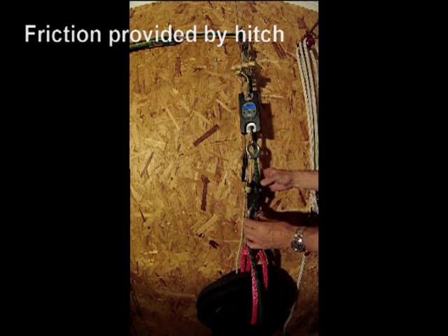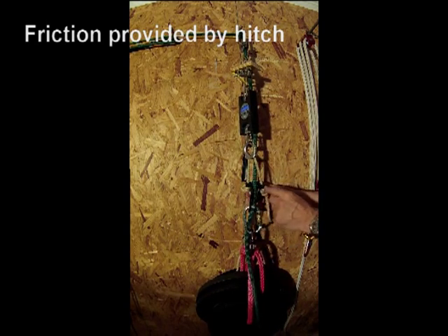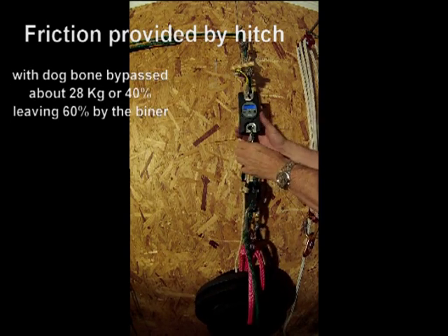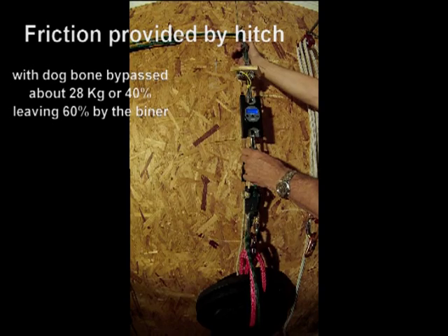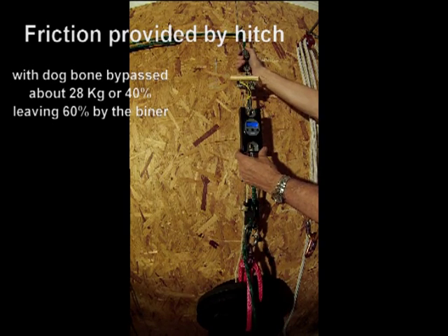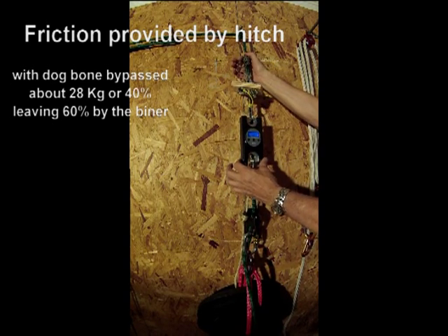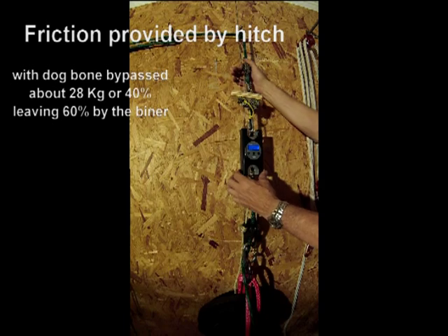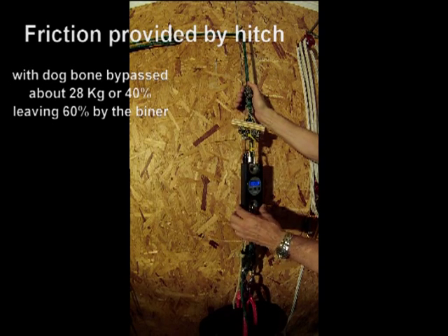So the dog bone is bypassed and the carabiner is engaged. There may be some pretty insignificant friction as the line comes up around behind the back of my scale. Right now we're seeing 31, 28, 26, 26, 26, 27, 26, 25, 24. It gets a little higher further down where the line isn't compressed — there's 28.